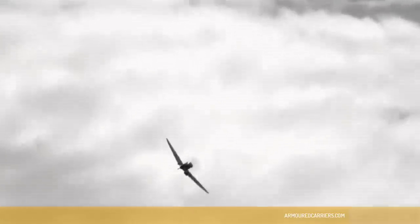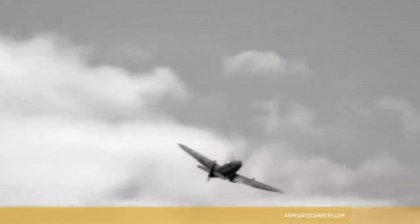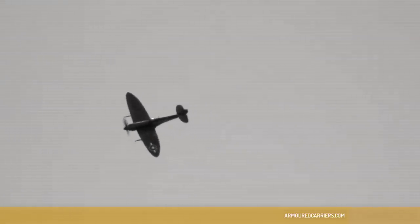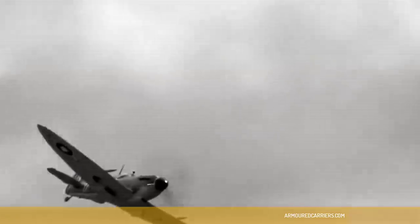Another hazard I remember: if you operated the undercarriage too quickly, the wheels would drop out a little way and then get stuck — they wouldn't go any further down. The only remedy was to get them back into their seating by turning upside down, flying inverted, pushing the stick well forward to get reverse G, and the undercarriage would then slot back into place. Which I had to do. All the toffee papers and dust from the bottom of the cockpit came out into my face — a horrid feeling. But it worked, and I was able to roll back again and make a safe landing.